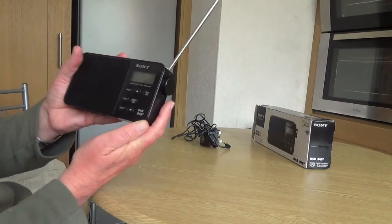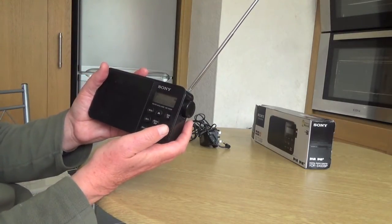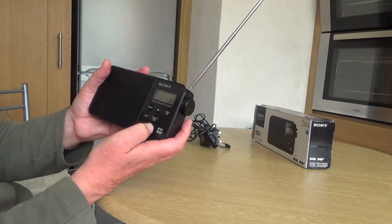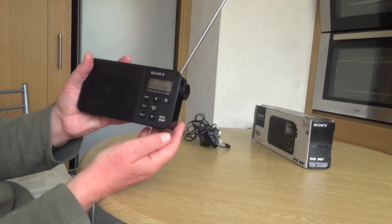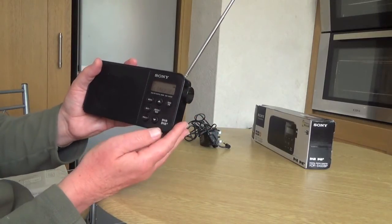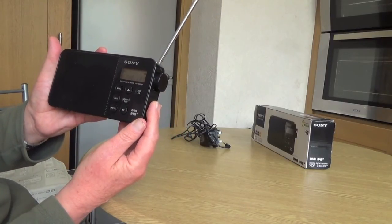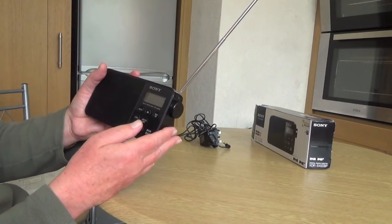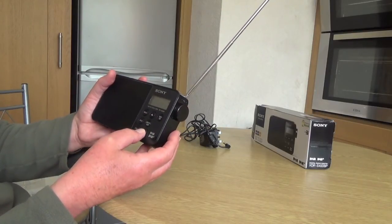So that's a bit of information about the actual programme station that you're on. For instance, if you tune it into Talk Sport, the information on that is talksport.com for all the latest news. So that's a bit of information — if you want the information of the station it will tell you all that.